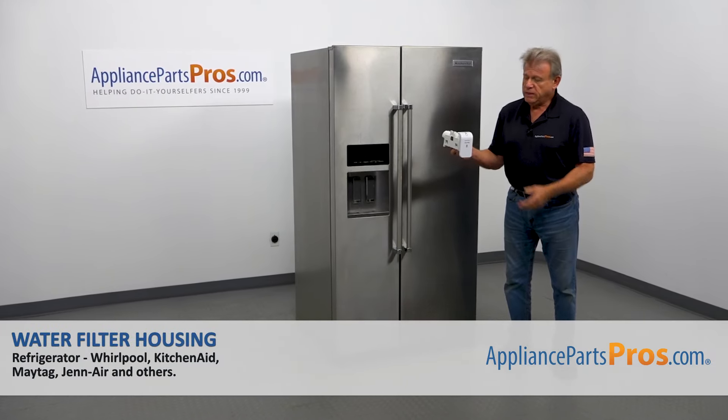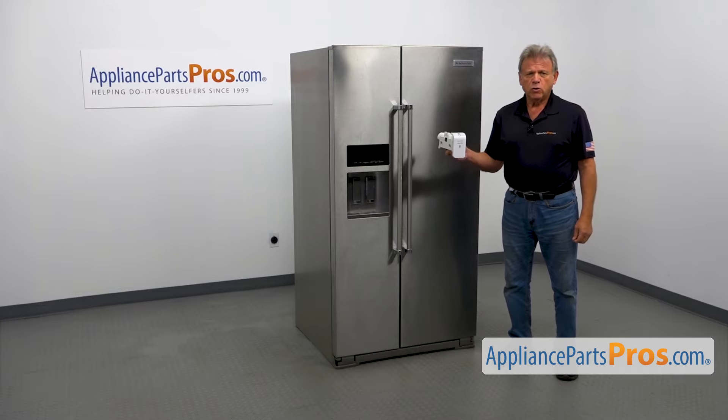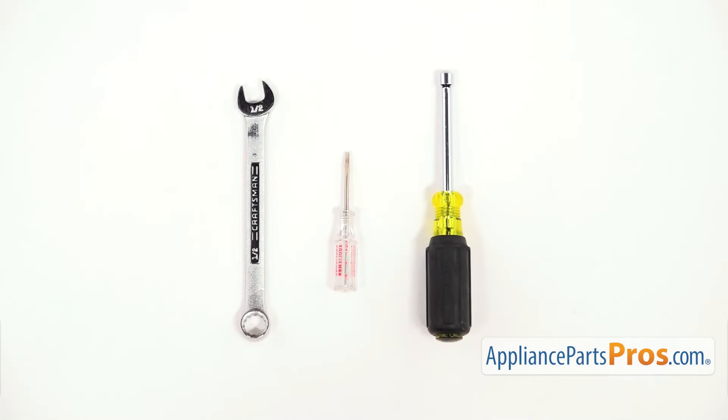In this video, we'll show you how to replace the water filter housing in a KitchenAid refrigerator. It's going to be a very easy repair, should only take a few minutes. For this job, we're going to need a quarter inch nut driver, a small flat head screwdriver, and a half inch open-ended wrench.